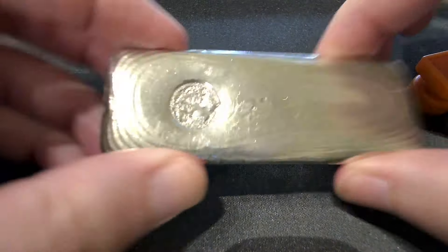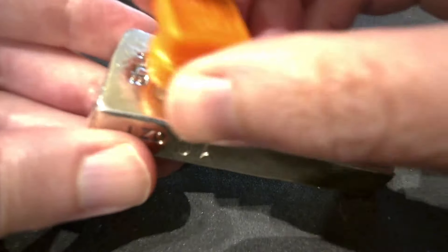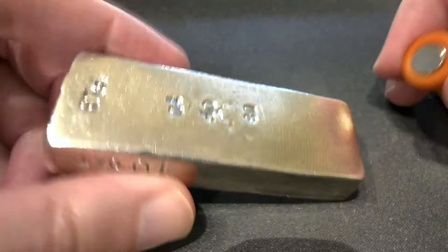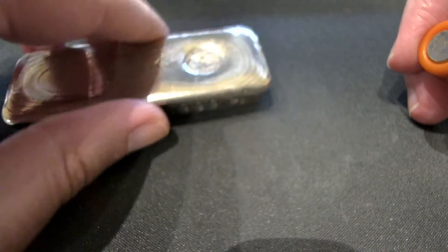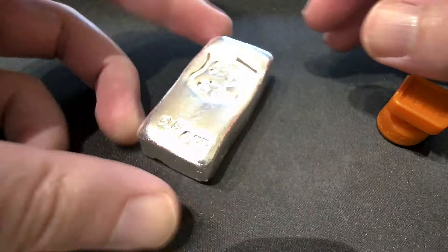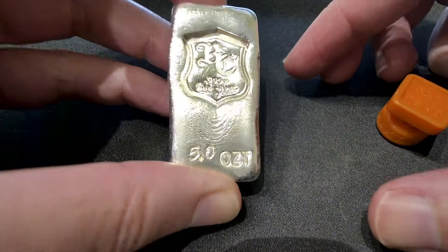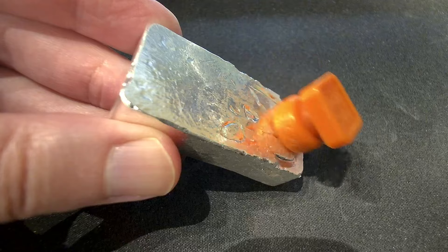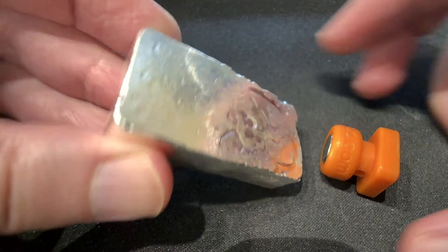It's very simple to test silver, by the way guys. I've got a patent-pending neodymium rare earth magnet here. You take it and put it on the bar — watch this. See that right there? That is a scientific test of silver. It slides real slow. That's how you test your silver bars.